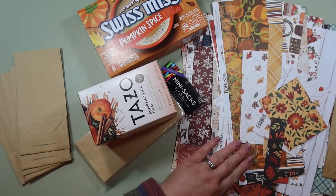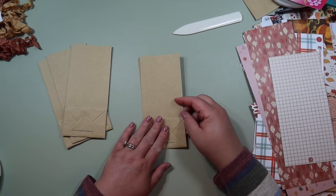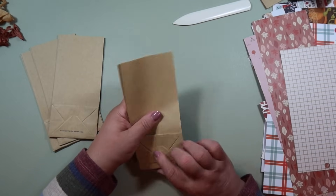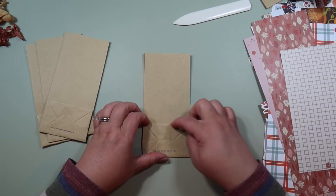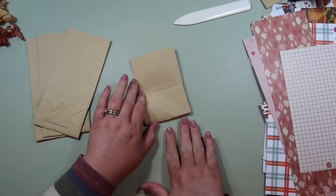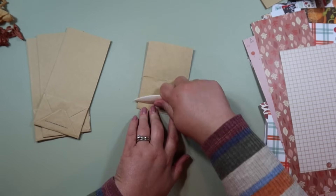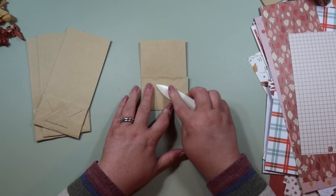Let's get started. I'm going to use one of these paper bags and the first thing we're going to do is get it a little bit prepped. This is the back of the paper bag and this is the front. Take this little flappy part right here — you're going to fold it up to where the top of that flap is. Use your bone folder to help with the creases.